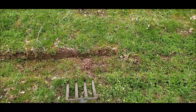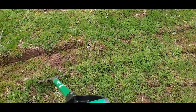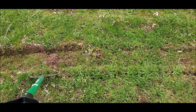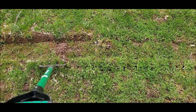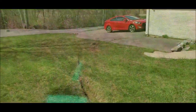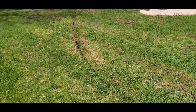We'll see how well it does. I'll start on the other side of the rut and do the same thing to try to build it up, and we'll see where we go.